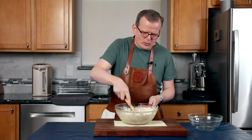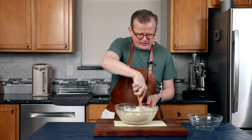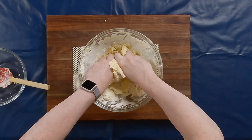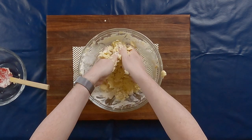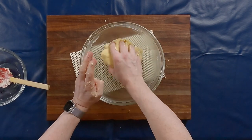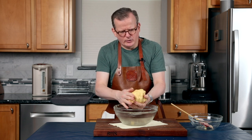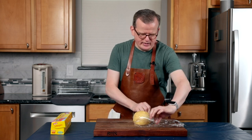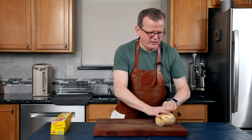We're not kneading it to develop gluten — we're just kneading it to make sure everything comes together as one ball of dough. You know it's done when it doesn't stick to your hands anymore and you can push it into a ball. You also won't see any more streaks of white flour. I'm going to wrap it with cling film and then put it in the fridge for at least an hour.